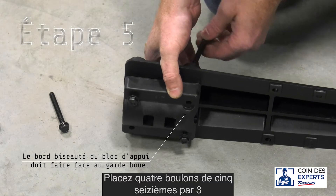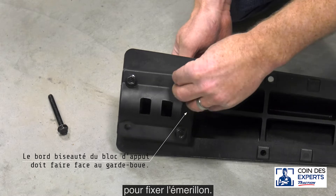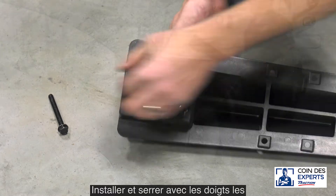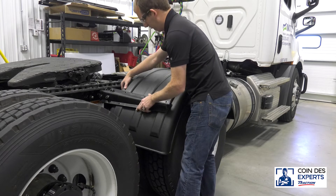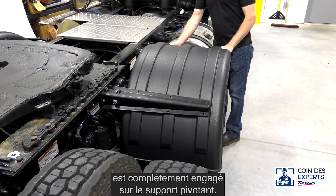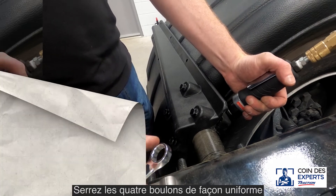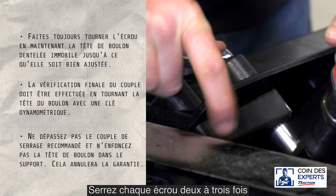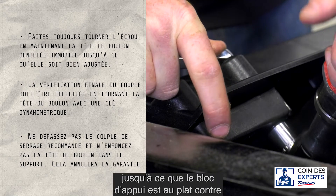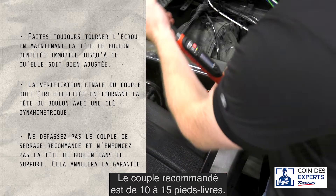Place four five-sixteenths by three-inch bolts through the poly bracket and backing block to clamp the swivel. Install and finger tighten the nuts and align the bracket to the fender. Verify that the poly bracket is fully engaged on the swivel bracket. Tighten the four bolts evenly following a diagonal pattern, tightening each nut two to three times until the backing block is flush against the poly bracket. Recommended torque is 10 to 15 foot-pounds.